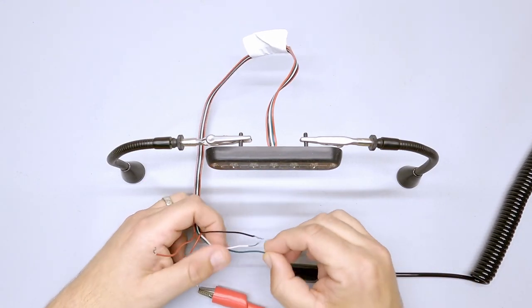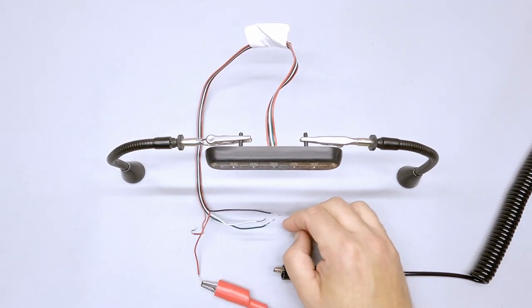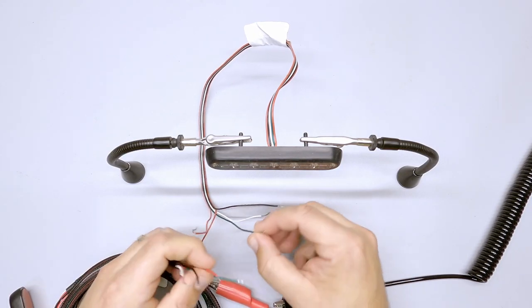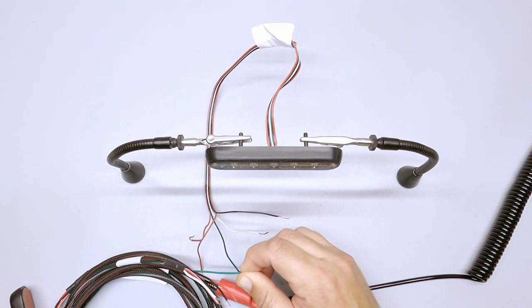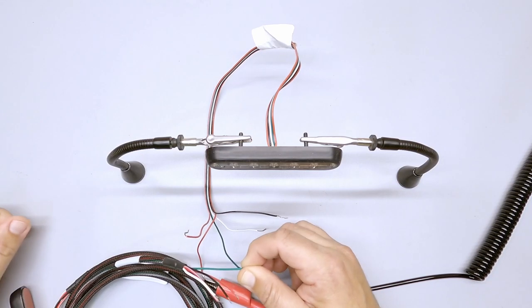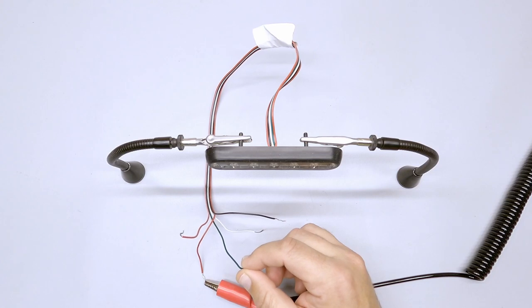The last wire to talk about is the green wire. The green wire is designed to synchronize two lights. You can take the green wires from two different lights and tie them together — those lights will then synchronize. As long as they're on the same pattern, they'll sync either at the same time or on the alternate phase of one another. But the green wire also has a second function.